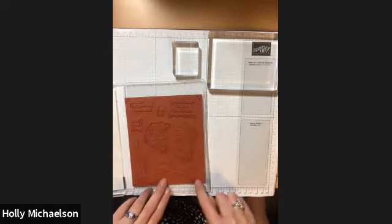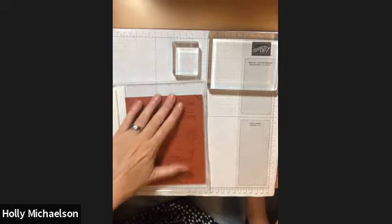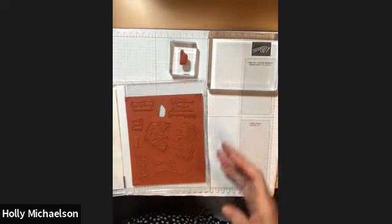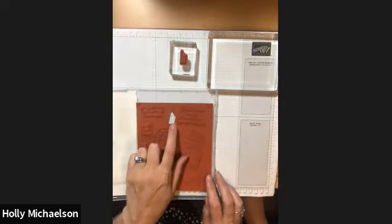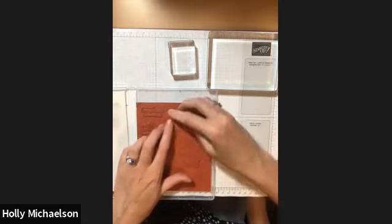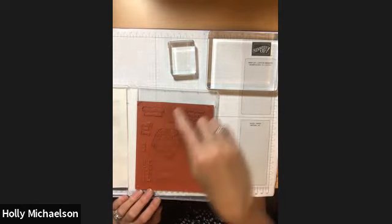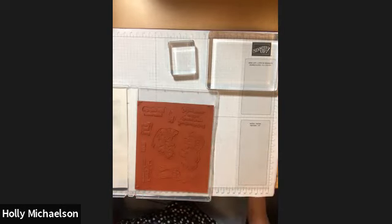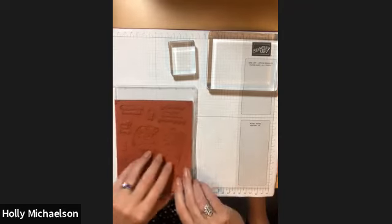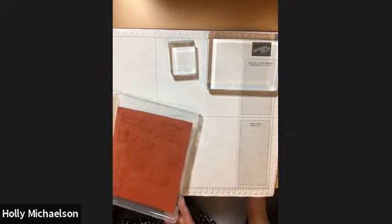I prefer to leave the extra red rubber backing right in my case. It gives me a great indicator when I'm missing a stamp — if the stamp were still adhered to the block, it would be readily obvious that I was missing one and I'd need to scan my craft table to locate it before putting my stamps away. The other reason I like keeping this extra backing in the case is that it creates a small gap between the stamp and the back of the case, which makes it easier to remove your cling mount stamps from the case each time you want to use them. Without it, you may have to get your fingernail underneath to pull them out.